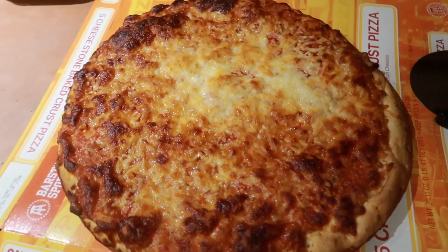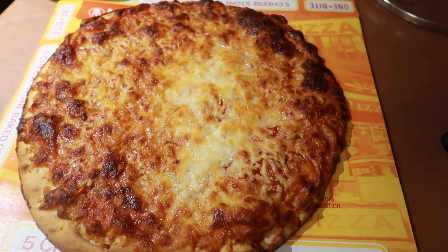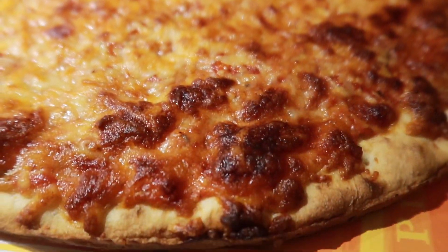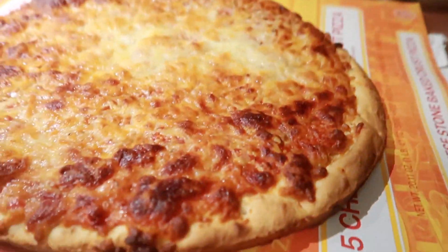Alright, here's the pizza right out of the oven. Turned out very good. I had to get a pizza cutter from the dollar store because something happened to our pizza cutter. But looks good. Looks decent. This is how we do it.